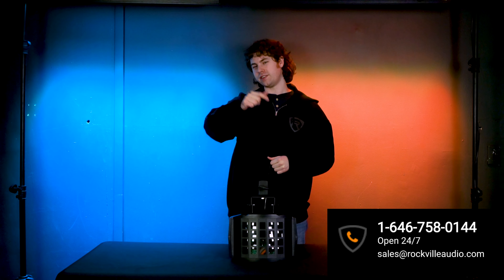Hopefully this showed you guys how easy it is to mount your BB-20, but of course if you have any questions, comments, or concerns, feel free to reach out to our customer support team through phone or email. As always, I'm Perry from Rockville and we'll see you guys next time.